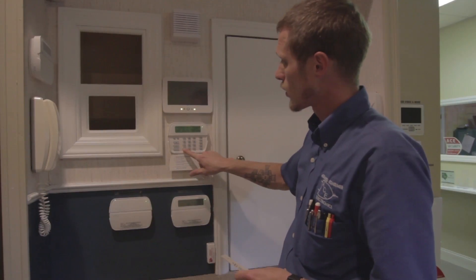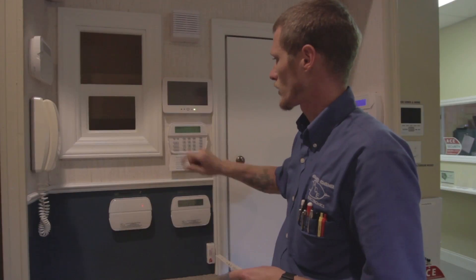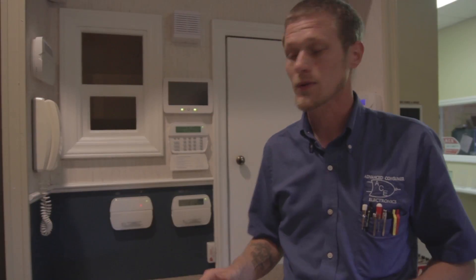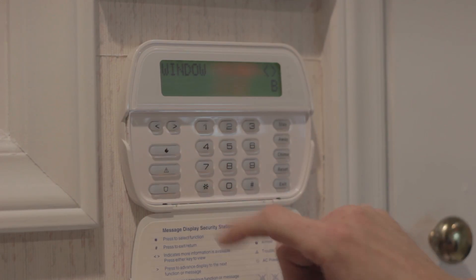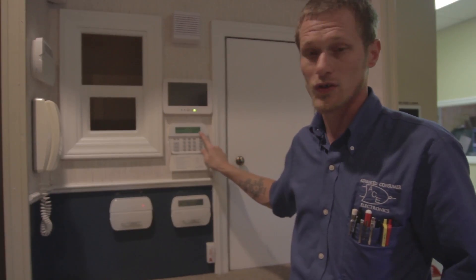Now if you bypass a zone and don't want to arm your system, same thing — you'll do star one, scroll to the zone, hit the star, and the B will pop up saying bypassed, then hit pound. If you want to manually take the bypass off, follow the same steps: star one, scroll to the window zone that was bypassed, hit the star, and as you can see the B has gone away, which means the bypass is gone and you can arm your system correctly.